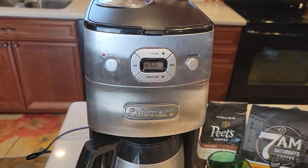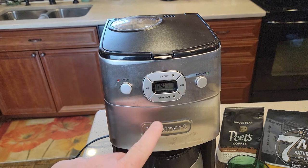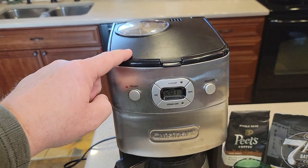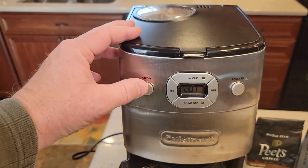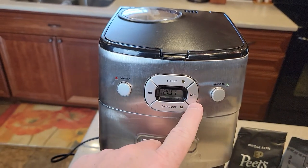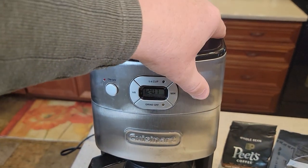Let's go over the controls. It's got this big on/off switch right here — this is how you start the brew process. Every time you start the brew process it's always going to start the grinder first and then do the brew. It does have a grinder-off button. If I don't want that grinder to start, I hit this button first and a yellow light comes on steady. Now when I start it, it'll just heat the water and not run the grinder. It's also got hour and minute buttons to set the time, a one-to-four cup setting for smaller quantities, and a program button.